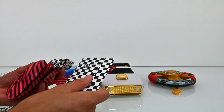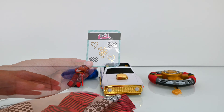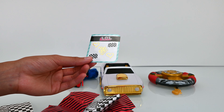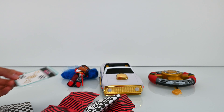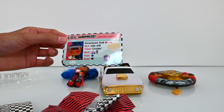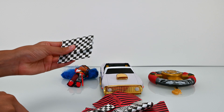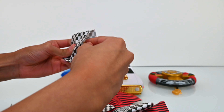We have some checkered patterns and some pink stripes — so this is a sticker pack so you can decorate the car. And here's the driver's license. Our BB's name is Downtown Doll.